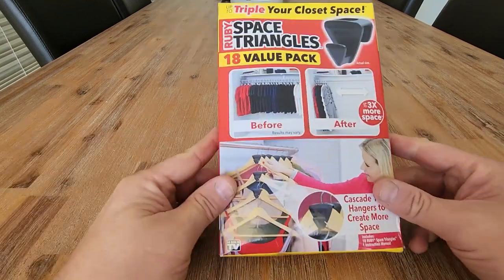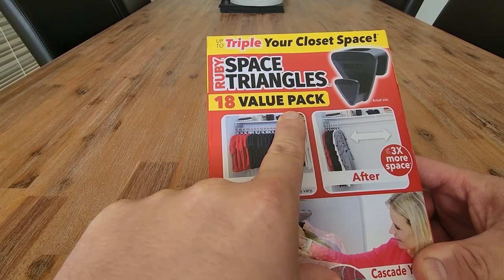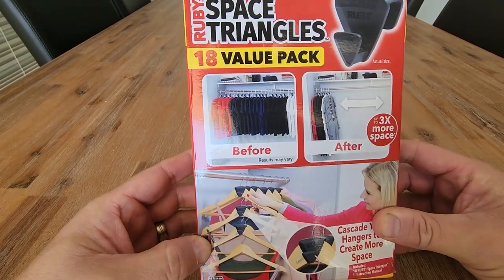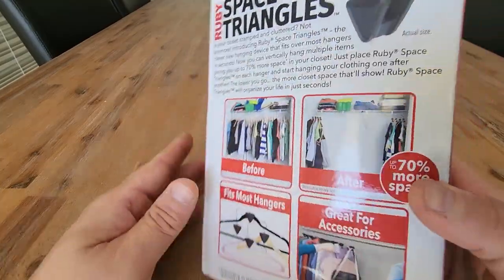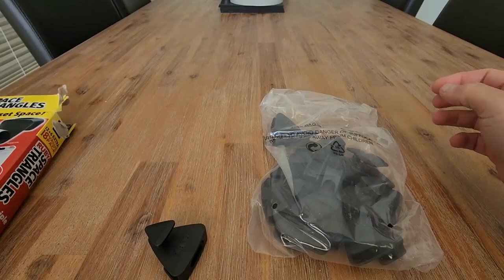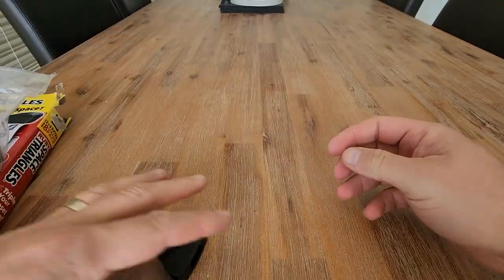Hi everyone, quick review here on the Space Triangle Value Pack. This one actually has 18 inside the pack and is designed to triple your closet space available to you, which is amazing. So let's have a look inside — how-to-use instructions and your pack of 18 spacers.